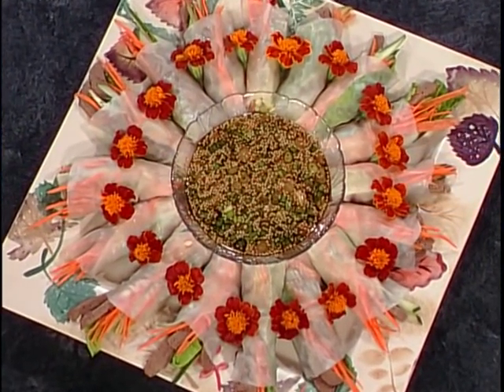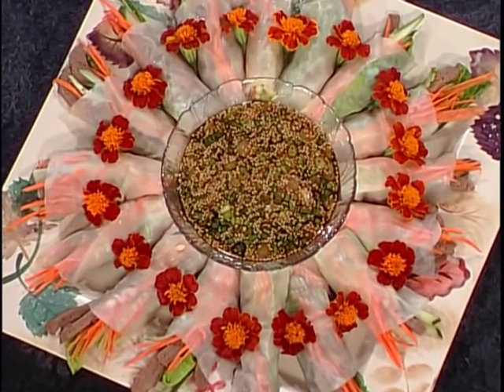And they really, really make a nice presentation. These flowers from our garden — marigold — are actually edible, so you can eat the whole thing. I made some sauce in the middle as well.